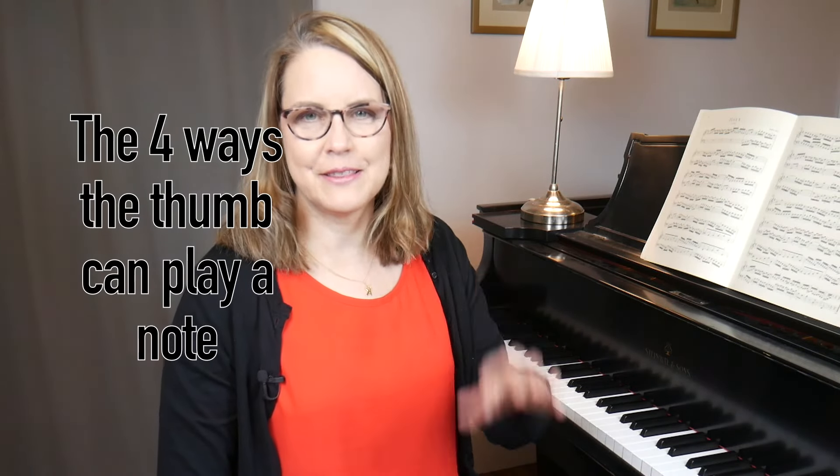Now I'm going to talk about the four ways that the thumb can play a note. When I was practicing this morning I was really focusing and thinking about my thumbs — that's the kind of thing we college professors do, we geek out about all these little piano things. I realized that I had learned at some point that there are four ways the thumb can play a note. Several people have asked me to do more playing examples in these technique videos, so I will do a little more demonstrating than in the past.